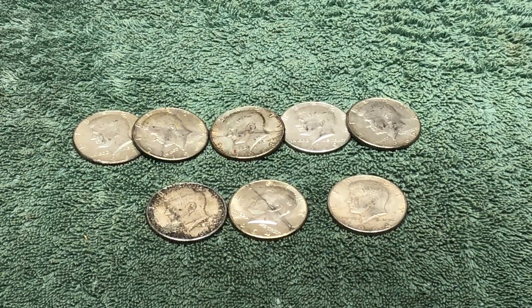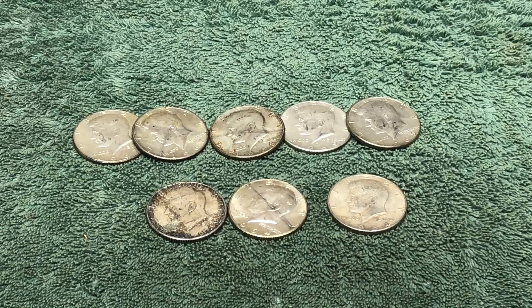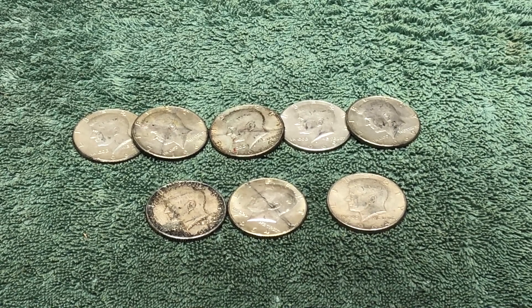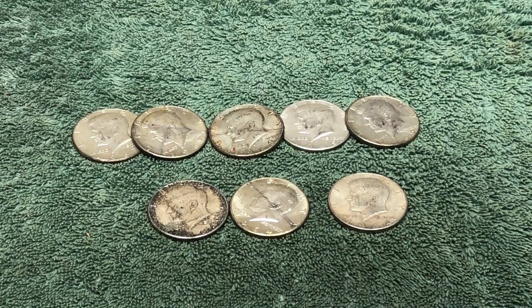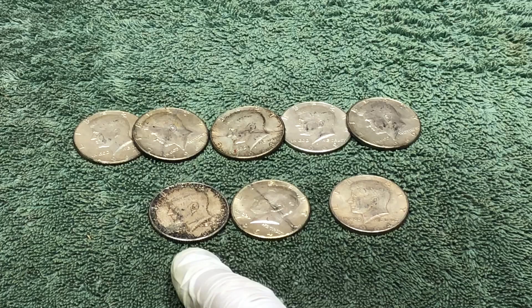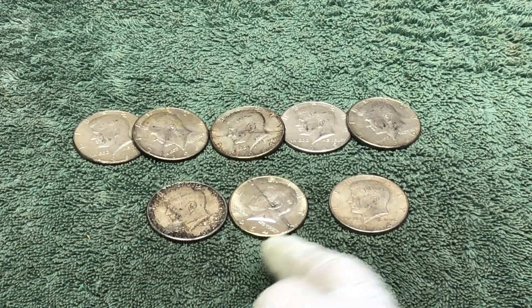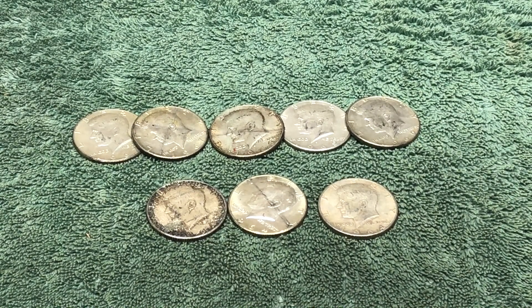Here are the finds for the day. We ended up with five 40 percenters — two 67s, one 68, and two 69s. And then we got three 90 percenters in a wide variety of shapes: one's really tarnished, one's a little bit shiny with a scratch across the face of it, and the other one's pretty worn. But we'll take them all. Love it.